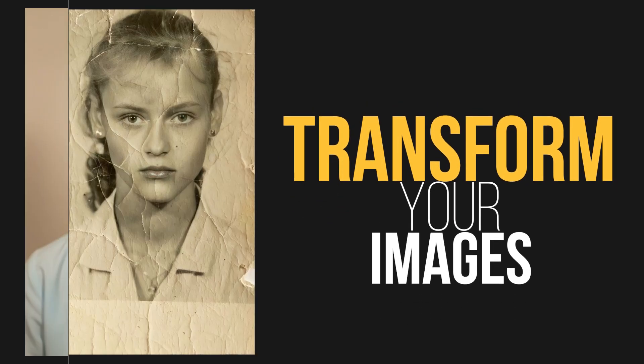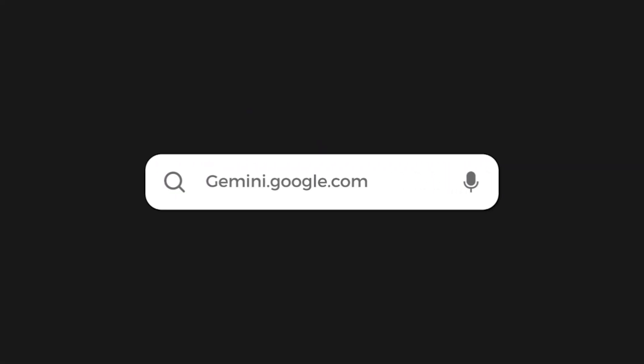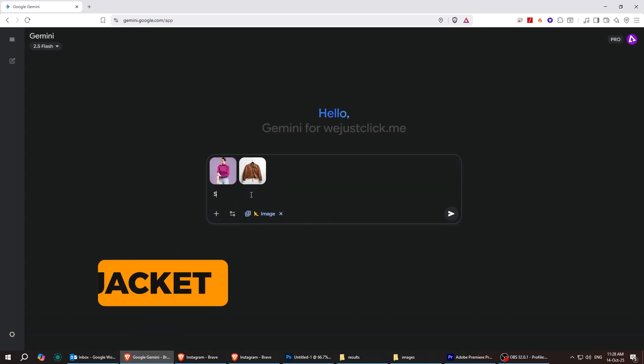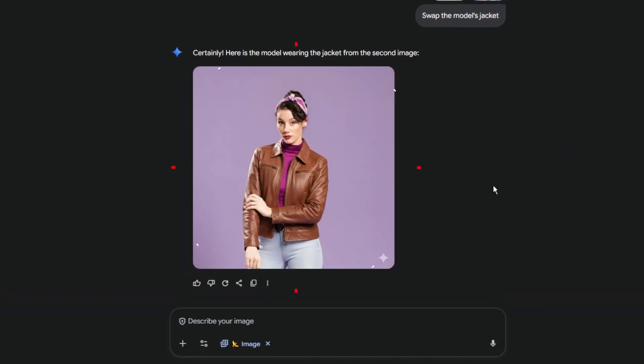Watch how nano banana transforms these images in seconds — the results are insane. Go to gemini.google.com and choose nano banana. First, I uploaded a model with a jacket and simply typed 'swap the model's jacket.' Boom — nano banana did an amazing job.